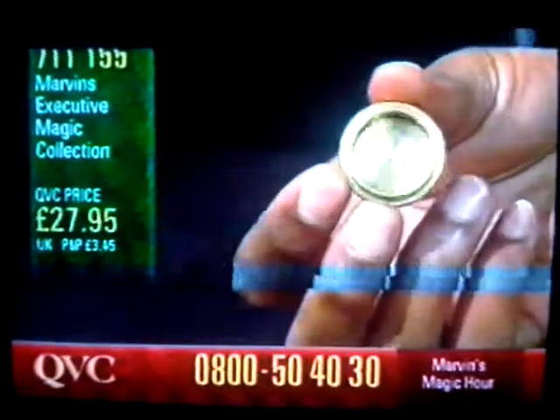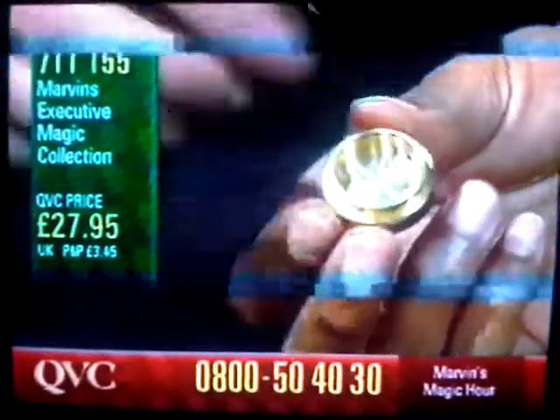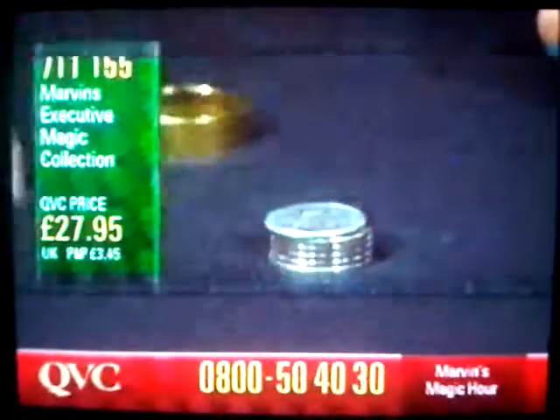It really, that is that easy to do. They're gone. To make them come back, remember, you just put the ring on, you tap, the coins reappear.